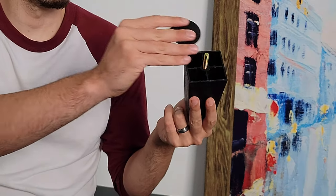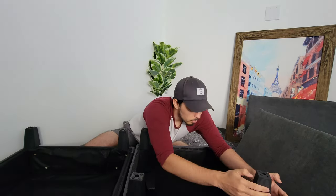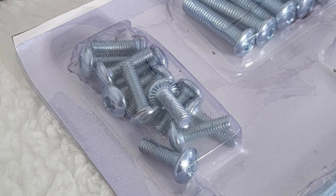And now it's time to place P and I. We're going to take P and I and put them in their respective housings. After this is done, we're going to grab our J bracket, our M screws, our N allen wrench, and E back support.